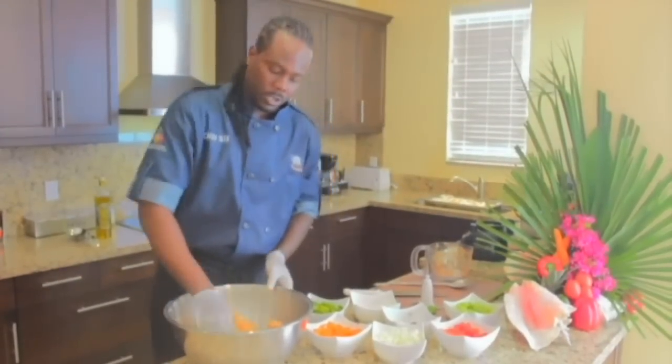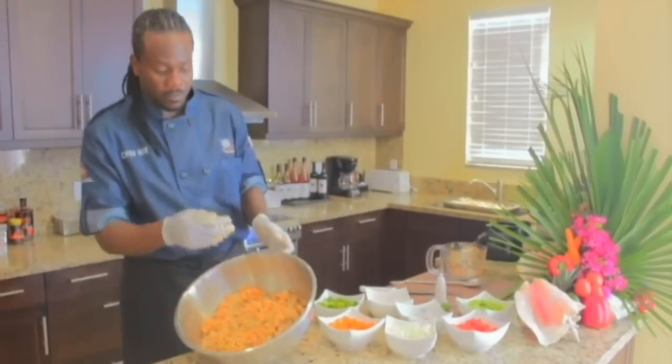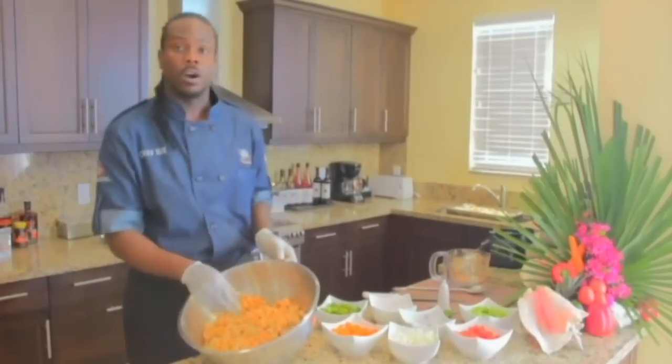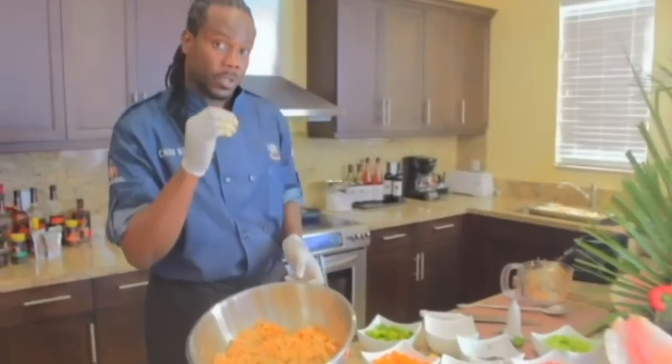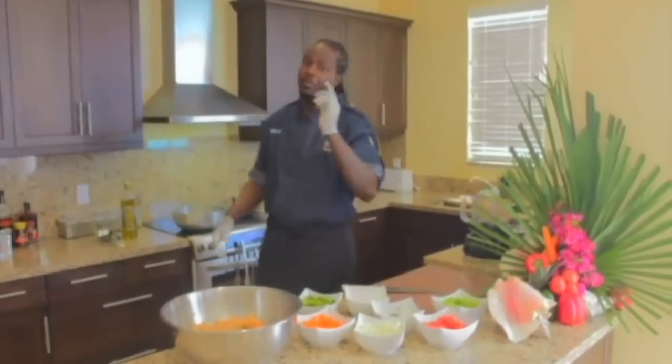What you want your mixture to look like is this. You have the carrots in there chopped up very fine, the celery, the conch, the red bell, the green bell, the fresh thyme, the garlic, the habanero peppers. To our mixture, we're going to add the remaining ingredients.